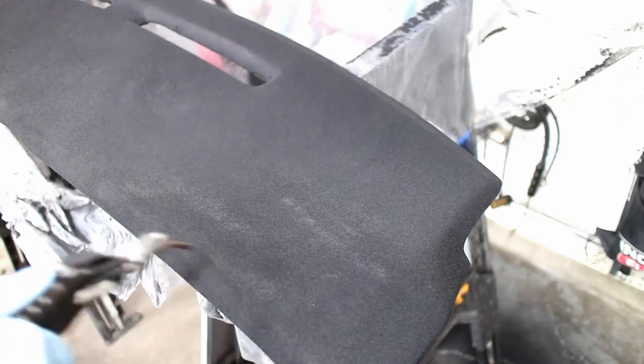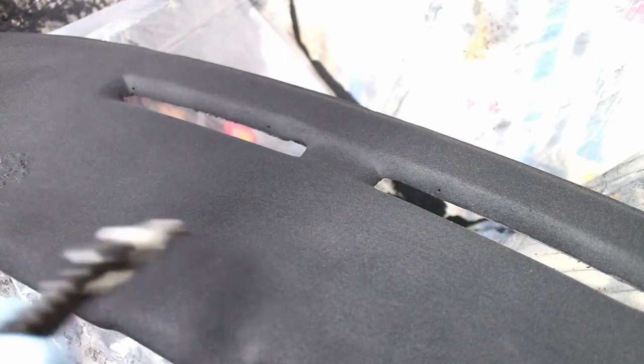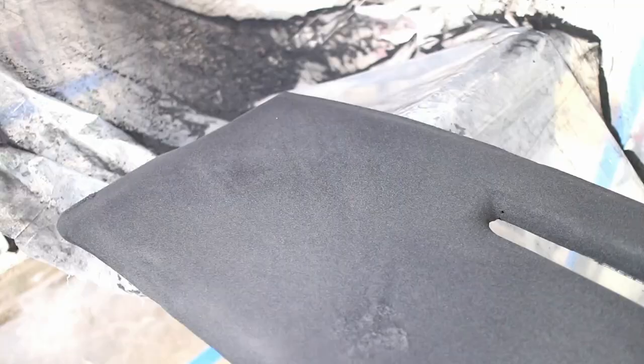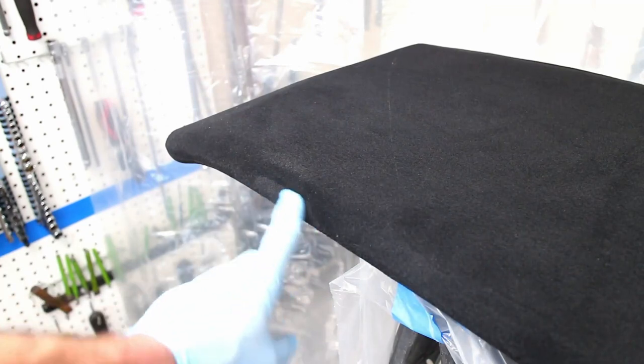Once the glue has dried overnight, I sprayed off the loose fibers with an air nozzle. Unfortunately, the brush strokes from the glue showed up in the flock — a huge disappointment for me.